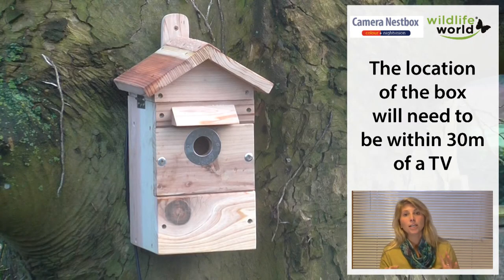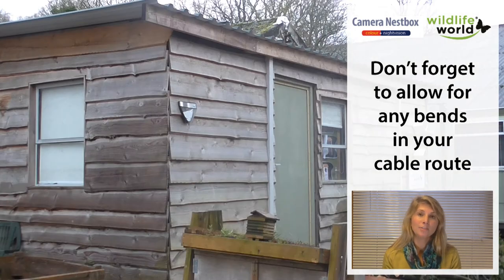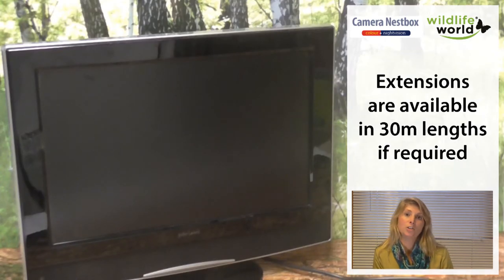When looking to set up your nest box, you're looking for a tree or side of a building that's within 30 meters of your television screen.